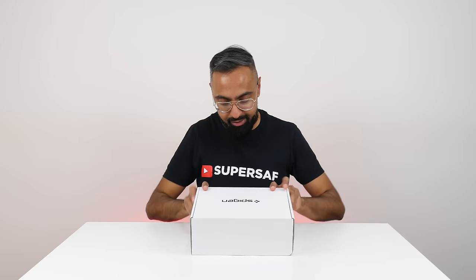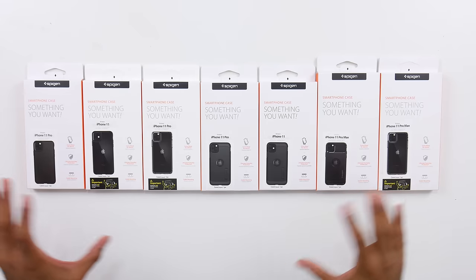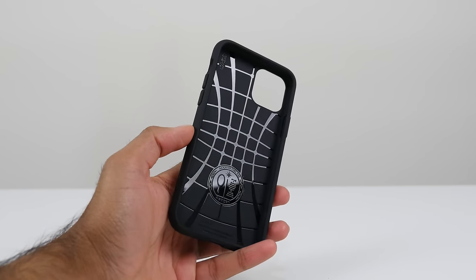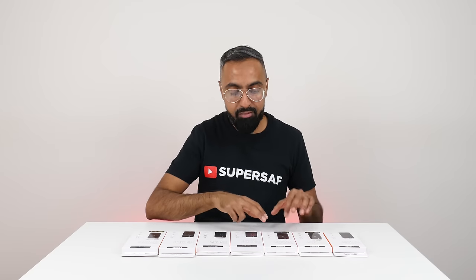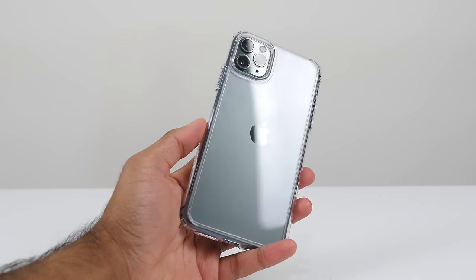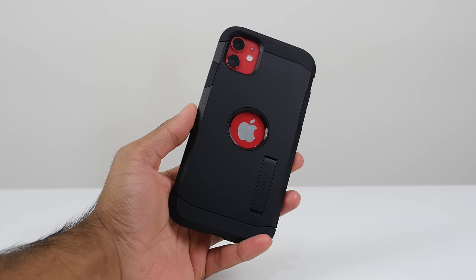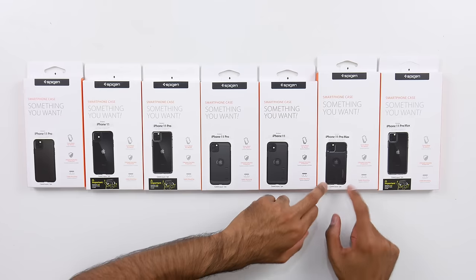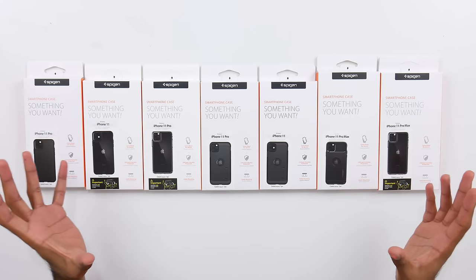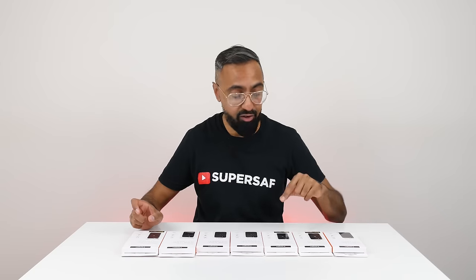Next, we have a box from Spigen. We have a bunch of cases for the new iPhone 11s — a nice variety. I'm a particular fan of the Liquid Air: it's very inexpensive and gives you great protection without adding too much bulk. You also have some clear ones if you want to show off your shiny new iPhone. If you want more protection, there are the Tough Armors — these also have a kickstand, though they're a bit bulky in my opinion. There's also the Rugged Armor, a good balance between protection and size. You really can't go wrong with a Spigen case, and I'll link to some of my favorites in the description.